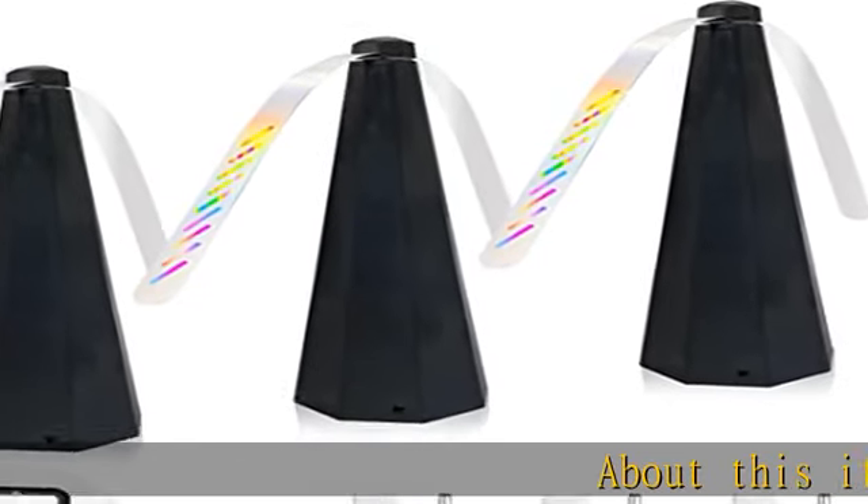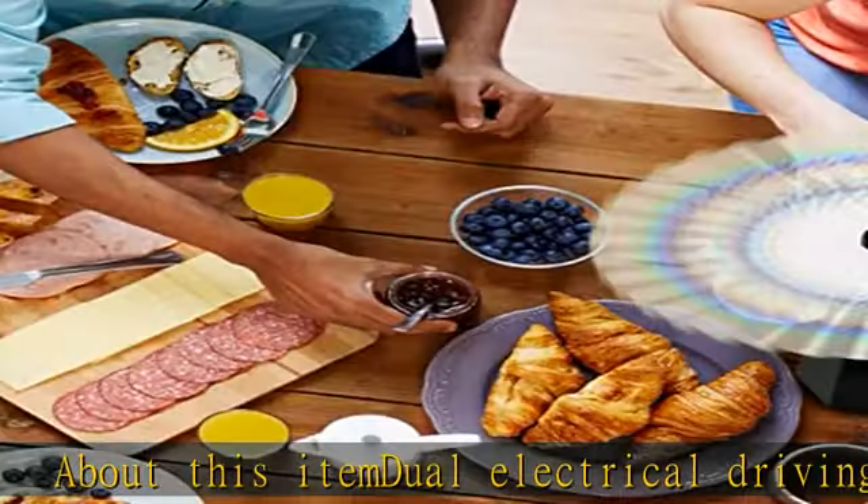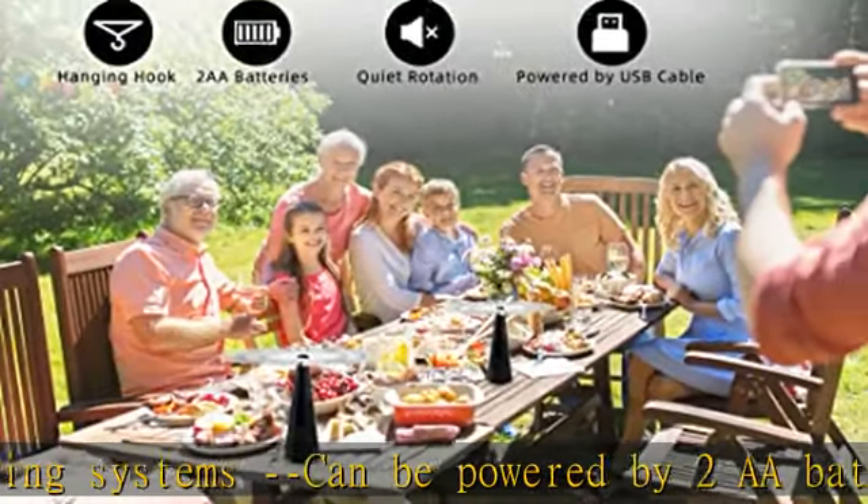About this item: dual electrical driving systems. Can be powered by two AA batteries (not included) or USB cable. Connect with USB charging block, power bank, computer, etc.